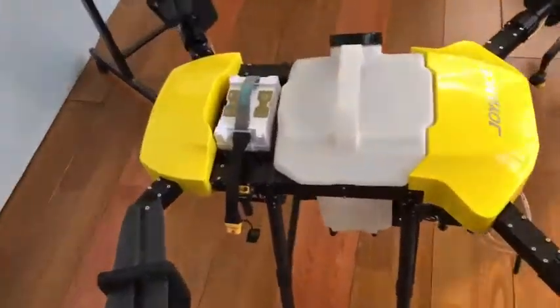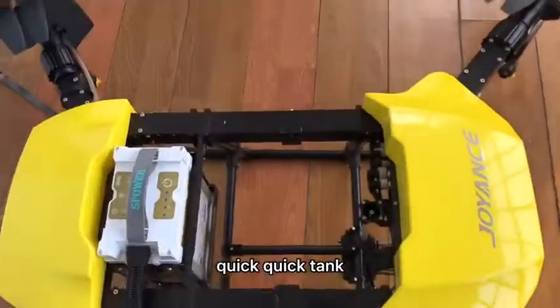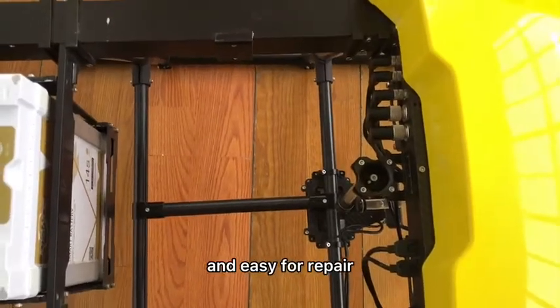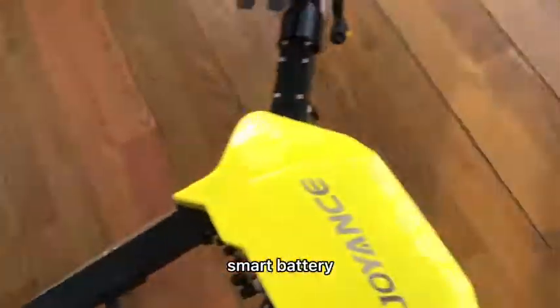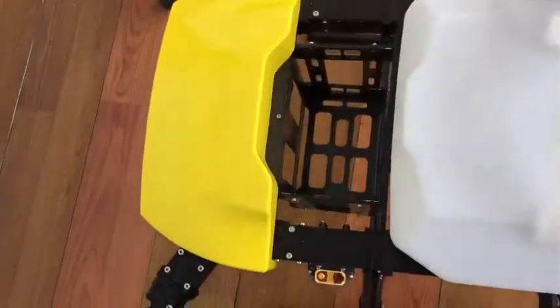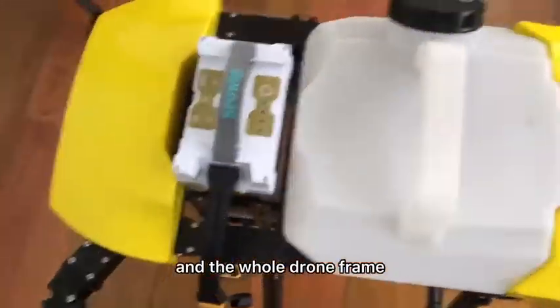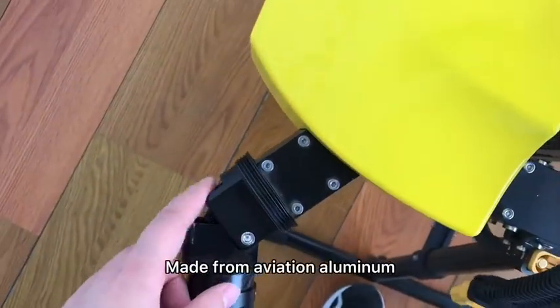This is the drone frame. It has a quick tank, and the connectors are waterproof and easy to replace. Here is the smart battery, also quick to change and connect. The whole drone frame is waterproof, and there is a cover for the center box. The mid-back is aluminum.